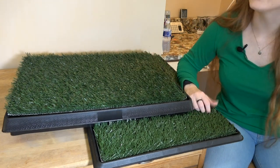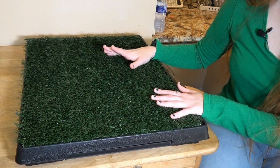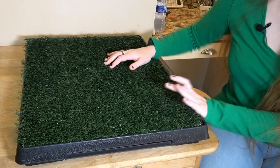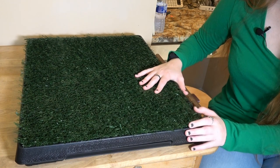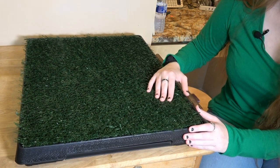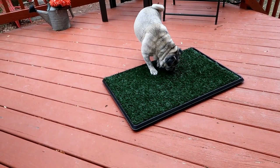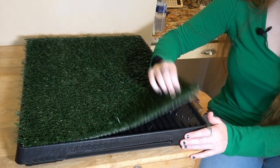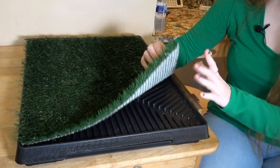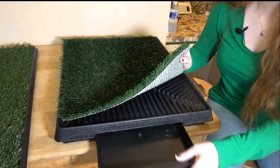First I'll show you the medium size pad. Here's the medium one — it measures 20 inches by 25 inches. This can be used indoors or on porches or patios. It has three pieces: the turf top, the elevated grid tray, and the removable drawer.